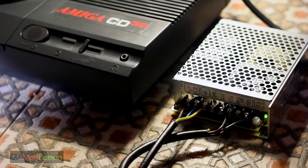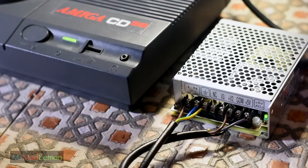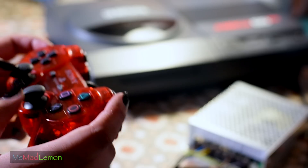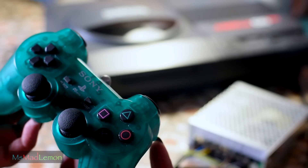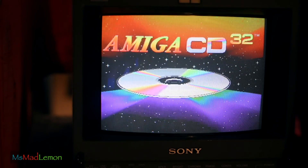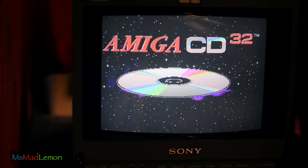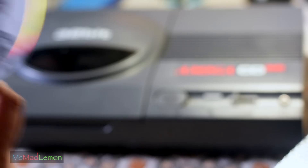It switches on and it's trying to access the disc — oh my god! I'm so happy! Now we're left with the question: do we connect my gorgeous elegant red PlayStation pad or my stunning emerald PlayStation pad? I love both colors — I'm crazy about colors. I'll choose the emerald one. We're at the PVM and have everything connected via S-video. Let's turn it on — oh my god! This is so cool!